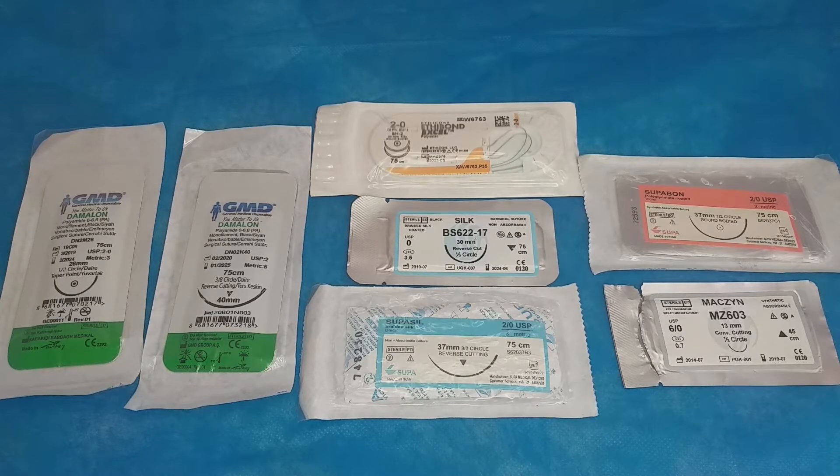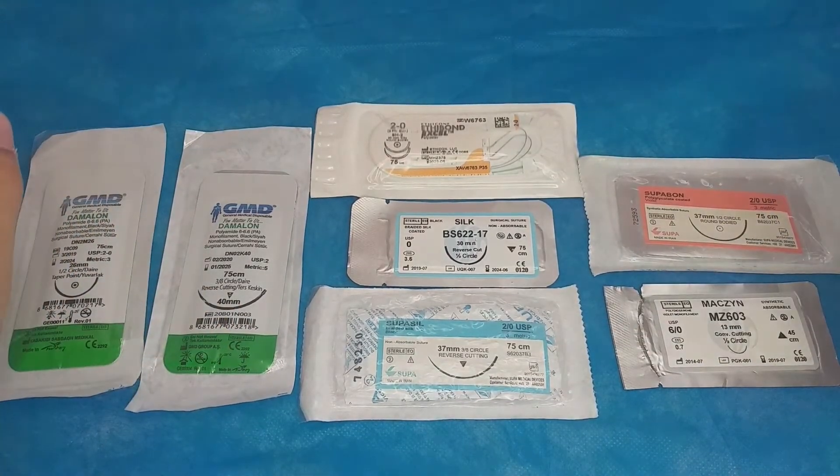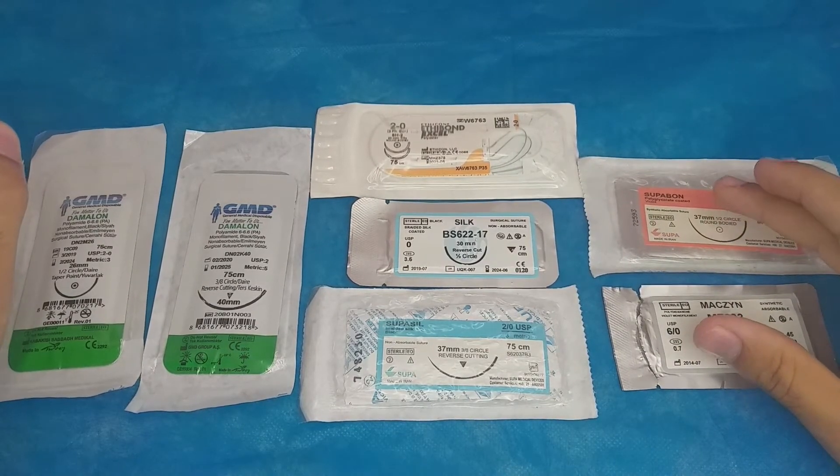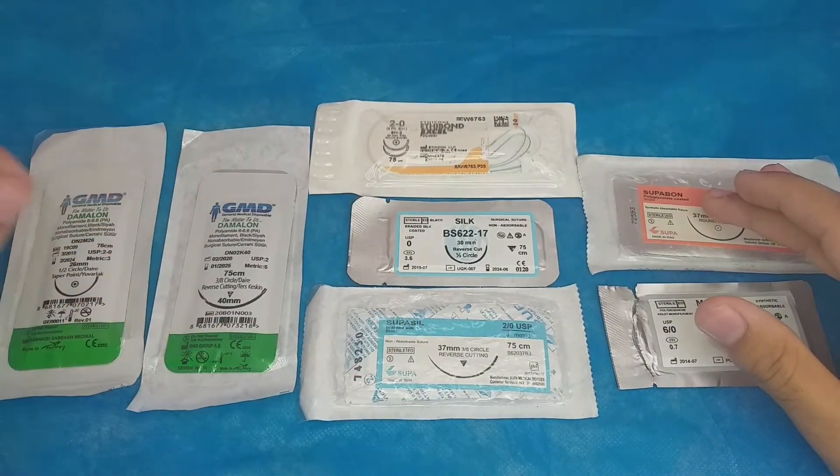Hello guys and welcome to this video about suturing materials and suturing needles. This video is to help you become better at identifying the information written on the suture label — it's more of an unboxing and explanation type of video. I have two absorbable sutures and five non-absorbable sutures to go through.